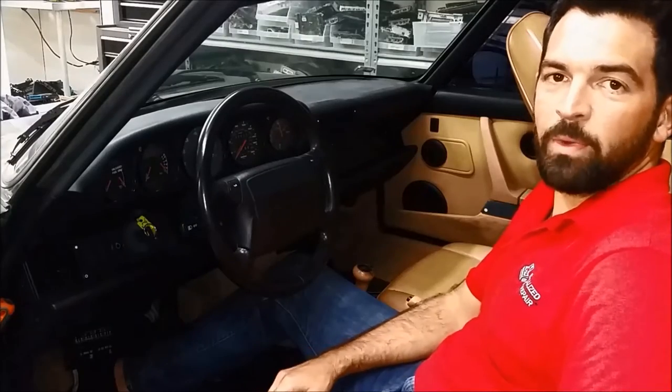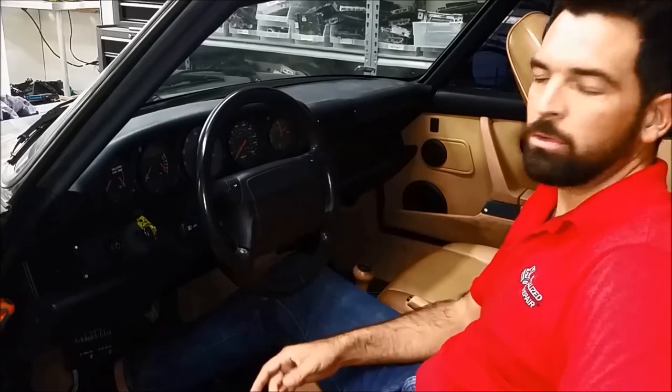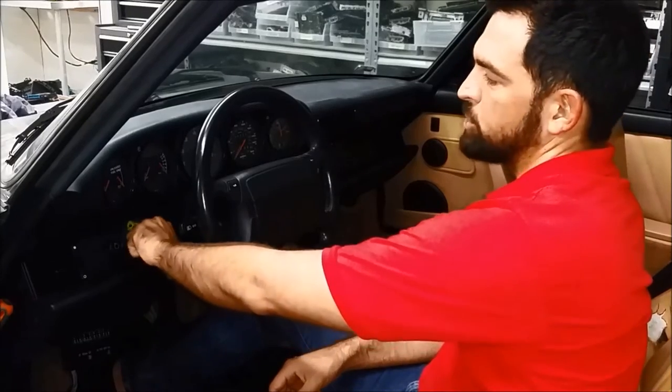The right way to operate the convertible top system in your Porsche depends on the year it was made. On the early 911 models you have to put the key in position number one. You'll know that you're there because the radio is going to light up like it's about to work.